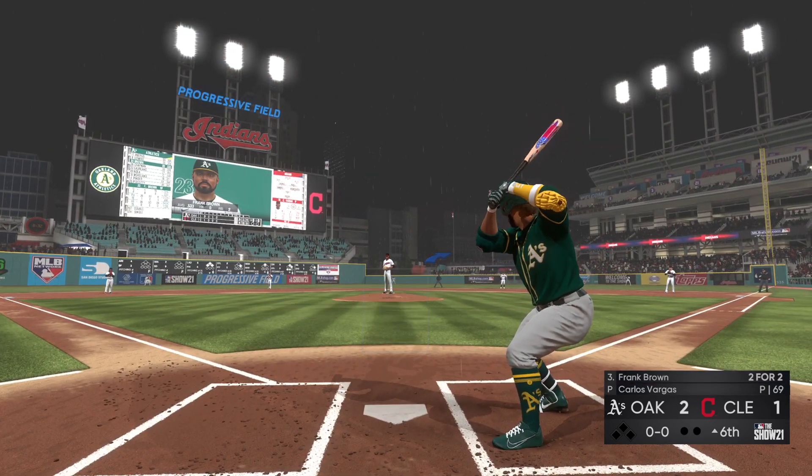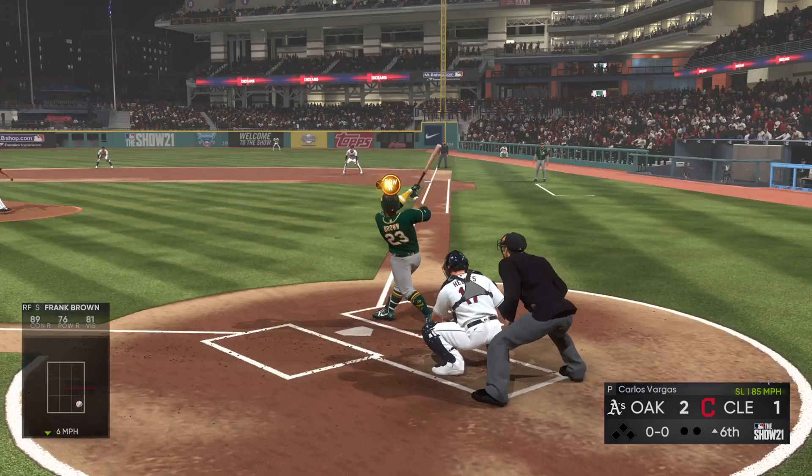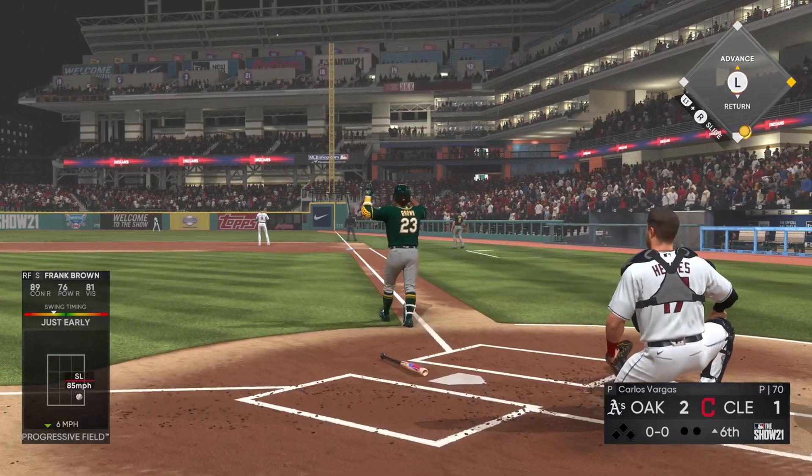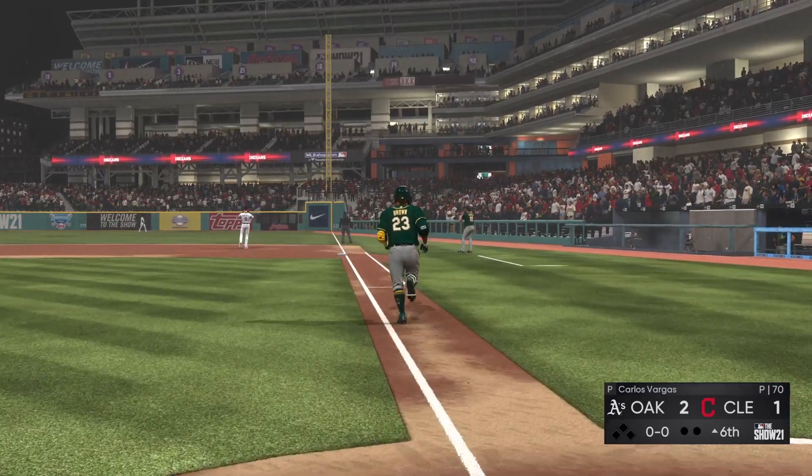Top half of the sixth about to get started and standing in the rookie outfielder Frank Brown. Swinging and there it goes — he got all of that ball and it is out of here, and I mean by plenty.